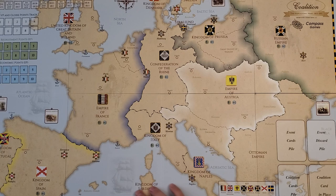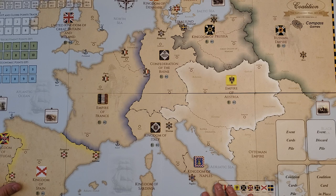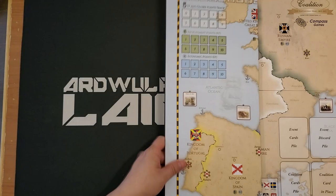The map has a sort of matte finish that I rather like — not completely matte, but a sort of velvety type of finish. It feels a little bit like the Thin Red Line counters; there's a coating on it of some kind. It's a pretty attractive map.